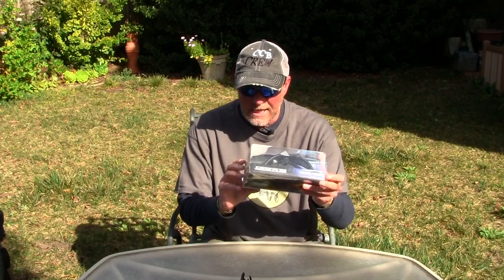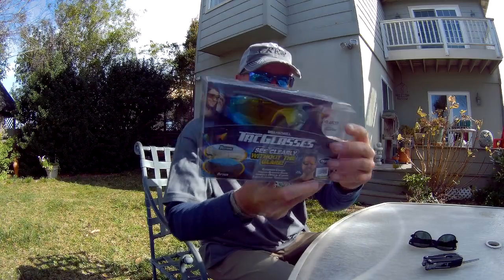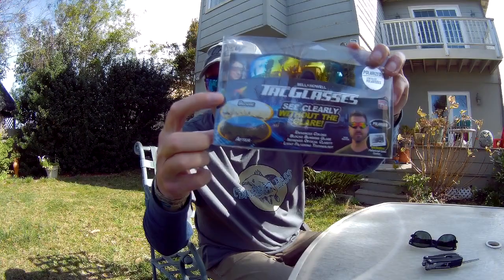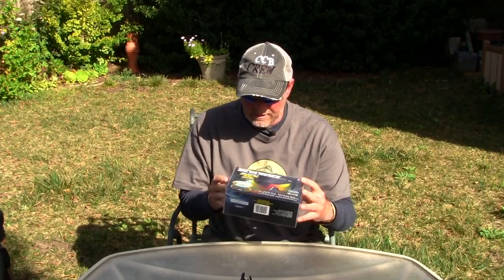It includes a polarized lens tester too. And on the back here it shows you — well, it does on the front too — a before and after. So yeah, this is still sealed.